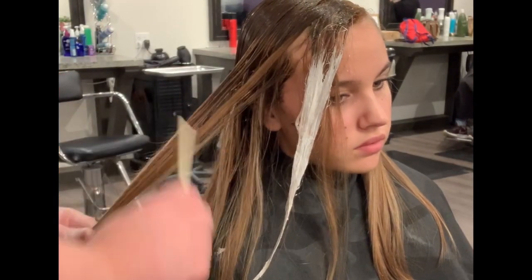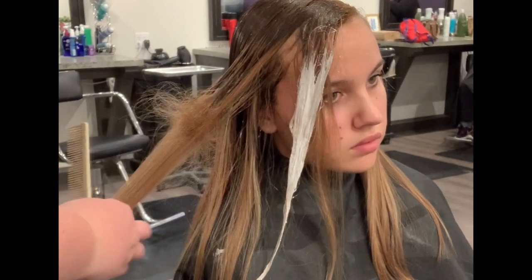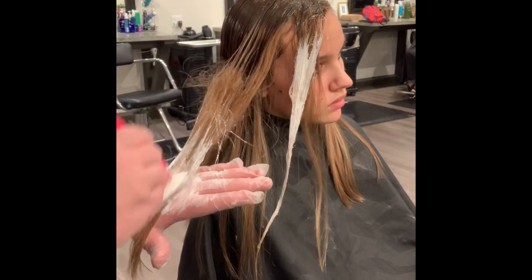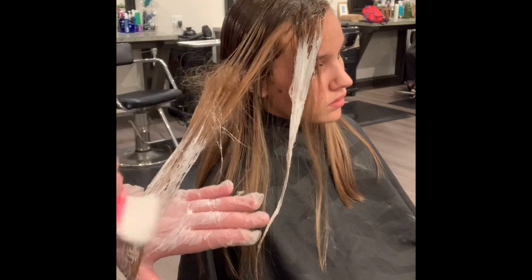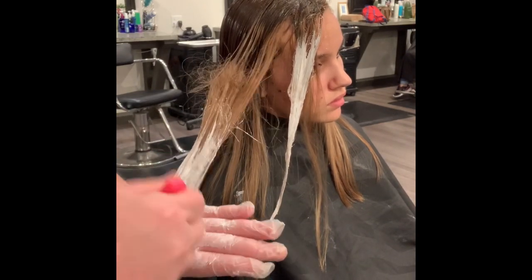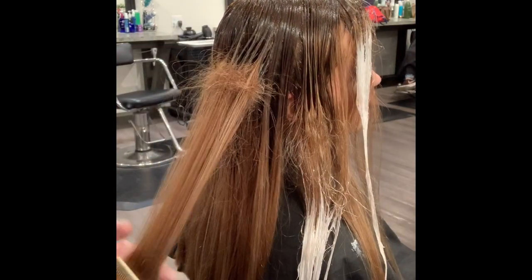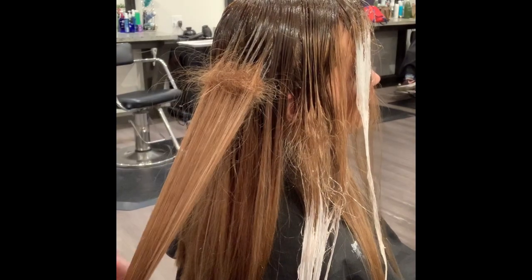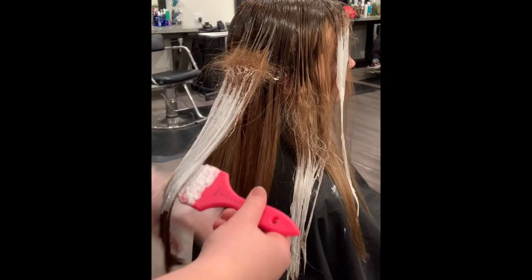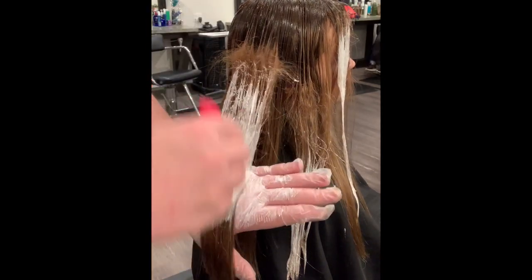Now we're going to do some balayage on my client. We're doing a high-low pattern — higher on her hairline because that's where everybody wants their brightness, then dropping it down lower for the next section, then higher, then lower, and so on until we get to the other side where it meets higher on her hairline again. This creates subtle areas of brightness to give it some dimension while still maintaining an overall darker appearance.